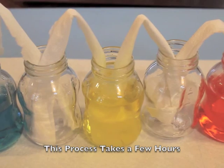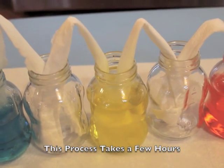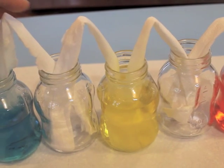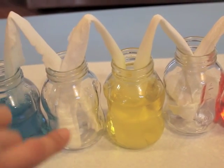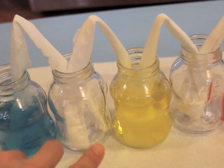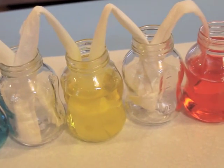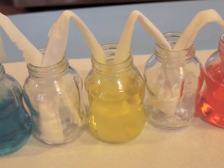So what should happen is that the paper towel is going to absorb all the blue — it's going to make it go inside here. And the blue and yellow will make green, and the yellow and the red will make orange. So we'll get different colors.